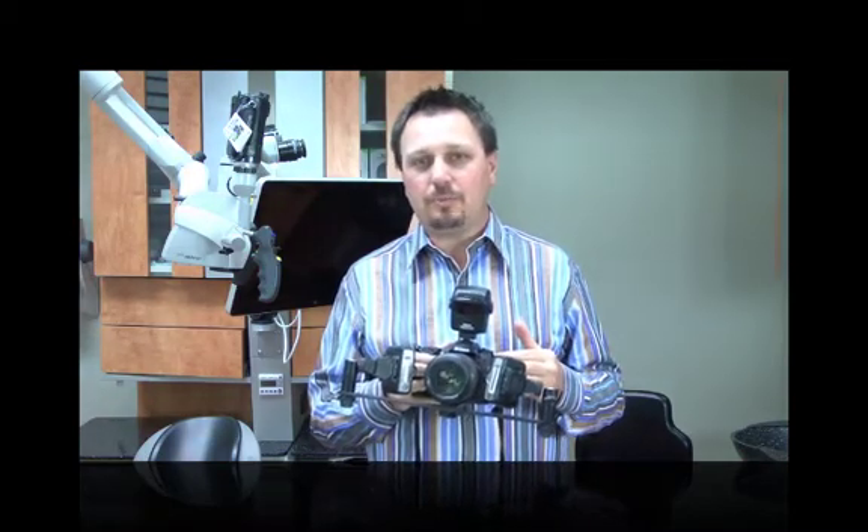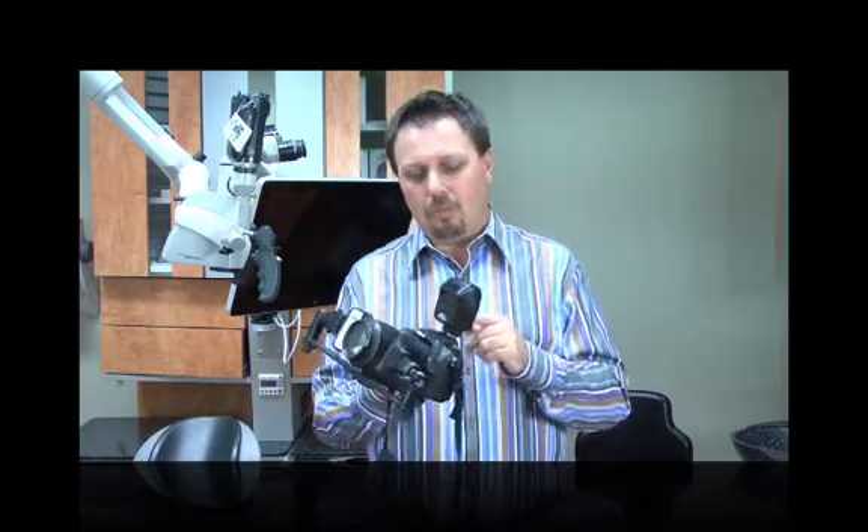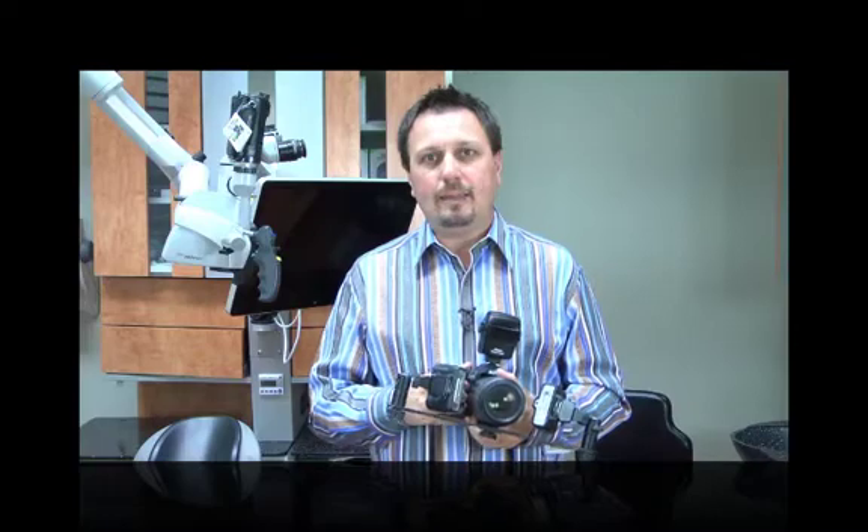Another neat feature is 1080p video at 24 frames per second with full-time autofocus, which is excellent and fairly easy to use compared to the D3s, which does video but lacks full-time autofocus. It also has stereo audio, though if you plan to do a lot of video on a digital SLR, you'll want to buy a microphone for the hot shoe adapter. Those are the key features I found intriguing when looking to buy my wife a new camera.